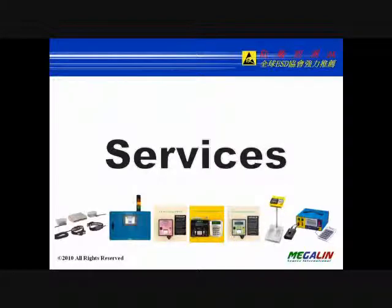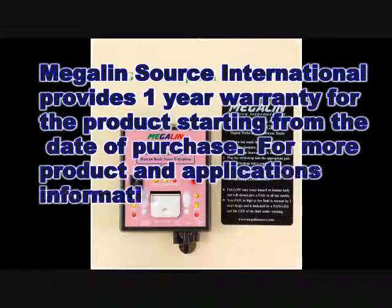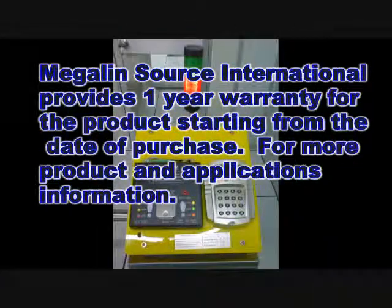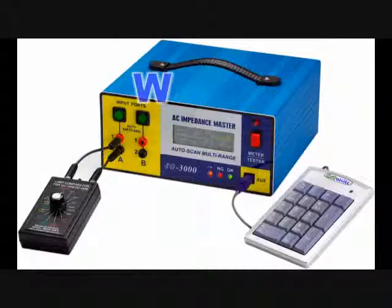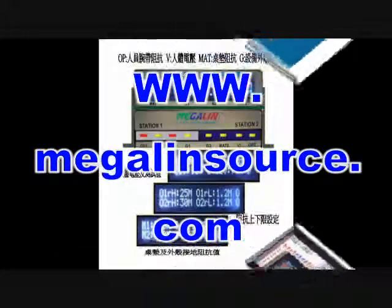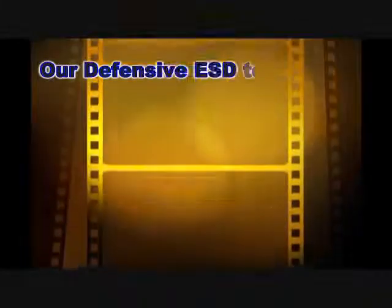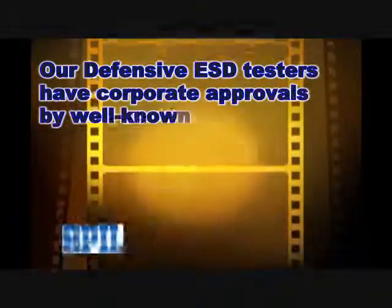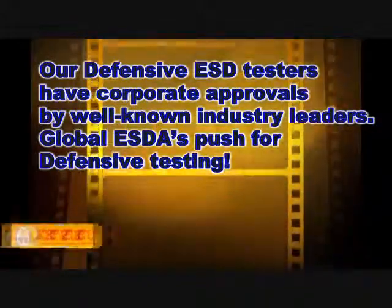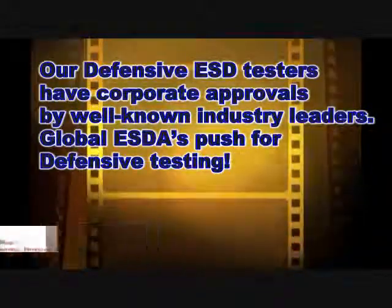MegalynSource International provides a one-year warranty for the product starting from the day of purchase. For more product and application information, please refer to our website at www.megalynsource.com, or contact our regional authorized distributors. Our defensive ESD testers have corporate approvals by well-known industry leaders. Global ESD standards push for defensive testing. Thank you.